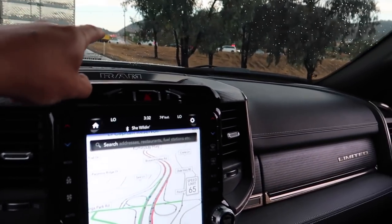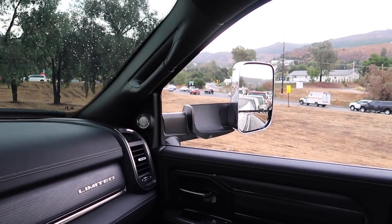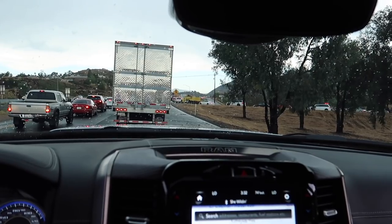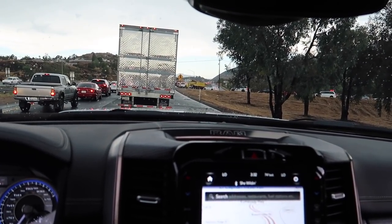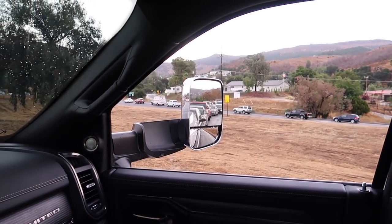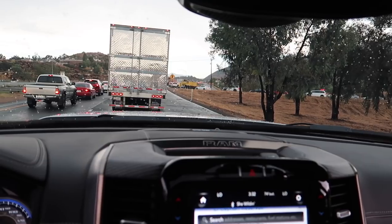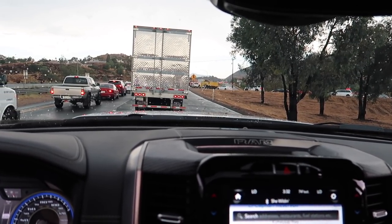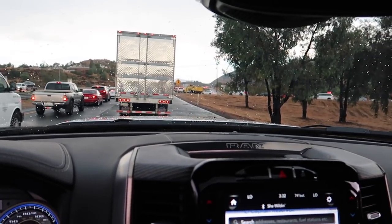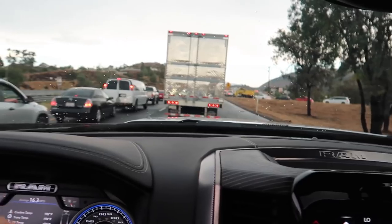Forty minutes later we're still not moving. I'm seriously debating going right off into the dirt into the trees, putting it in four-wheel drive, and cutting through. The other way is moving at least a little. I'll give it another five minutes — if nothing happens, we're going for it because we are not budging at all over here.